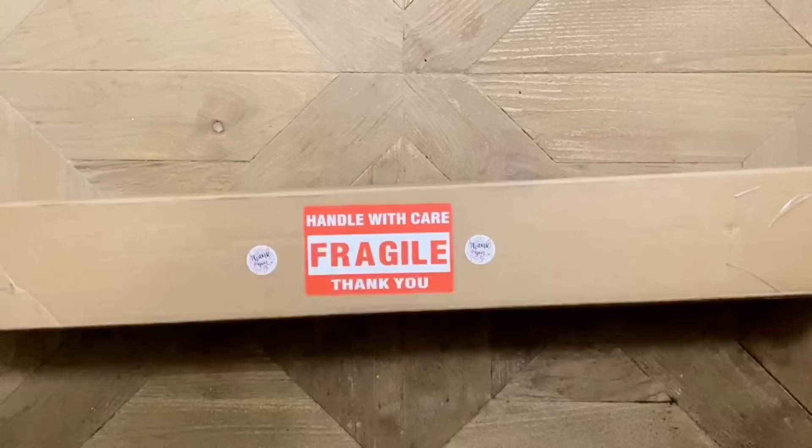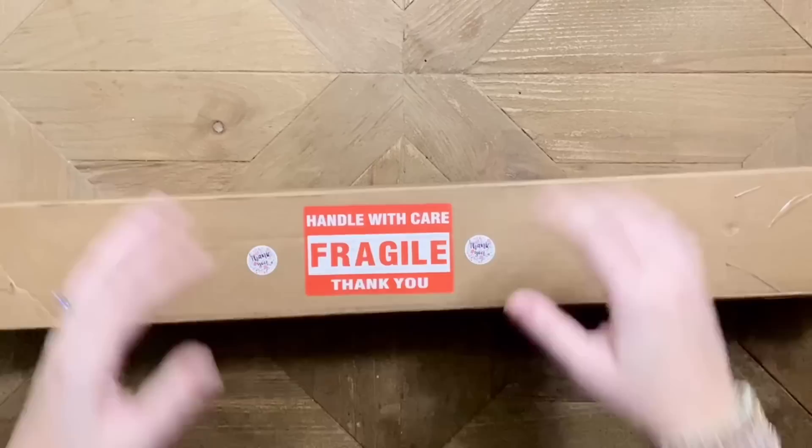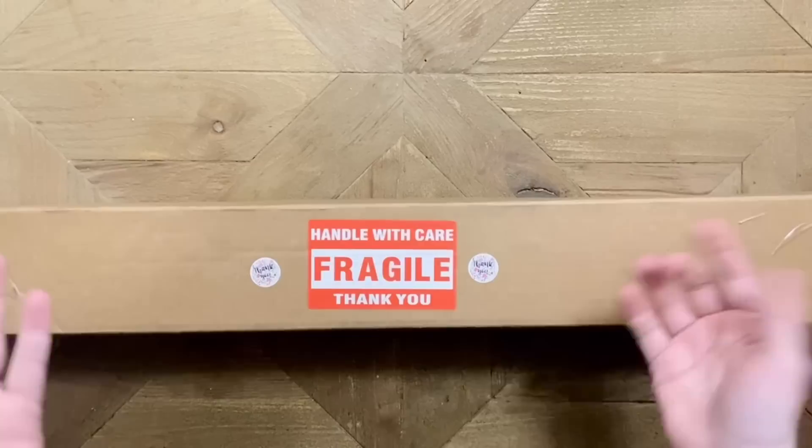Hello, my friends, welcome back to my channel Diamonds and Washi. My name is Katie, and if you are new to my channel, hey, welcome! I hope you'll consider subscribing. My voice does not normally sound like I have a frog in it, but yes, I hope you consider subscribing.